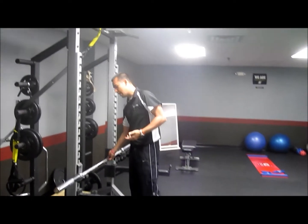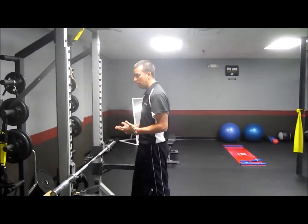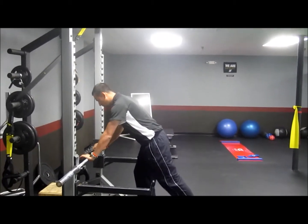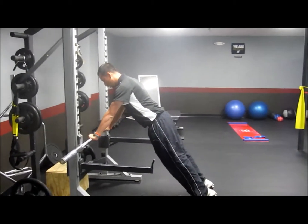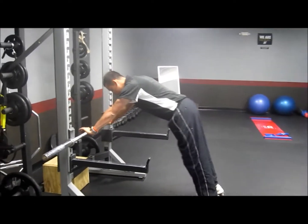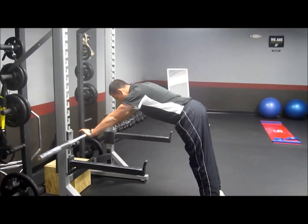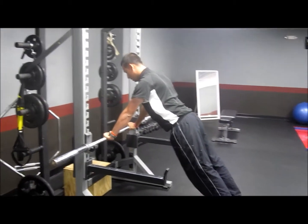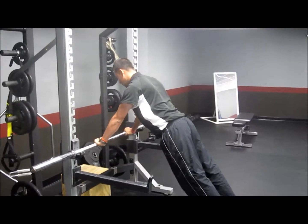A couple of teaching points we're going to go through with each athlete when we do a push-up. One is to make sure that our shoulders are back — we don't want those shoulders to round forwards. Two, we want to make sure the body's in a straight line. We don't want to see any sagging from the hips or the hips going too far out of alignment. Nice and straight, shoulders back the entire time.